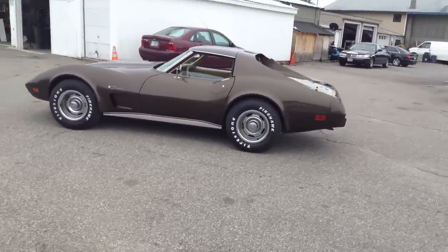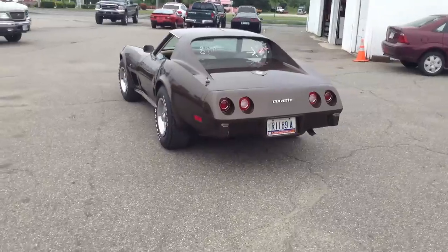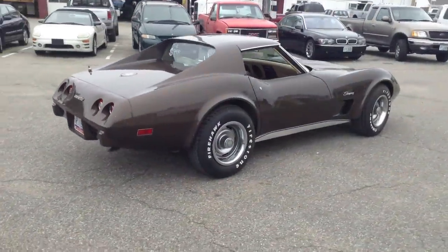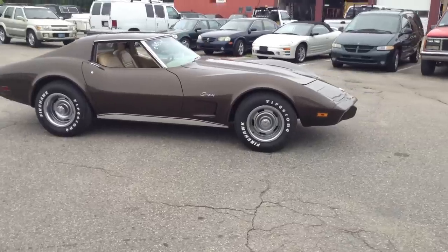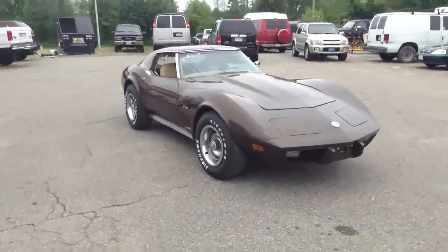One of my favorite types of car are original and unrestored. Now a lot of original and unrestored means it needs to be restored, but what we have here is something that is original, unrestored, and doesn't look like it needs to be restored.